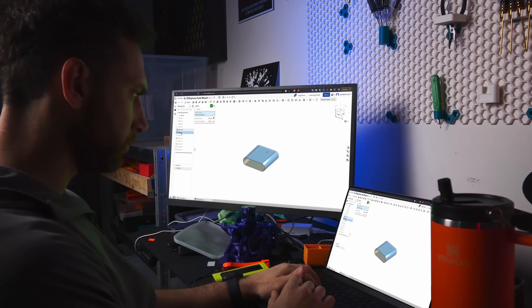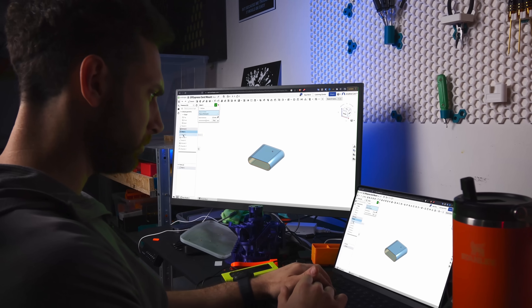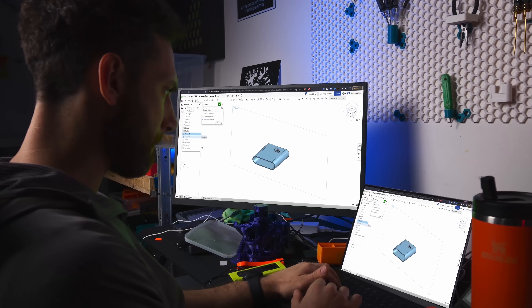I gotta be honest, I actually had this idea myself a while back while talking to a guest on a podcast, but I don't have the CAD skills to actually execute on it. I'm actually considering doing a 30-day CAD challenge, where I take you guys along on a journey of trying to become a better designer and share what I learned. I'm currently trying to convince the folks over at Onshape that this would be a great video you'd love to watch, so drop a comment below to let them know if I'm right.